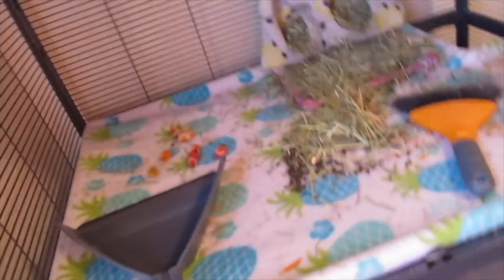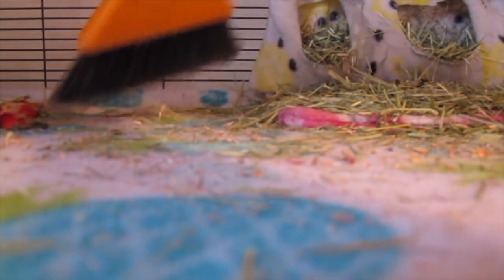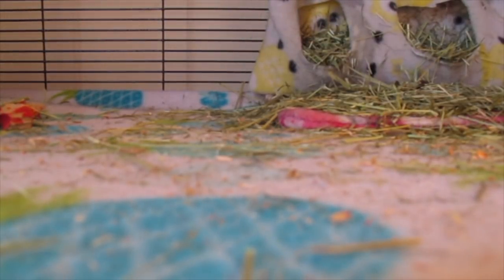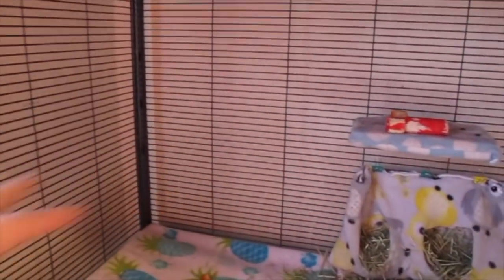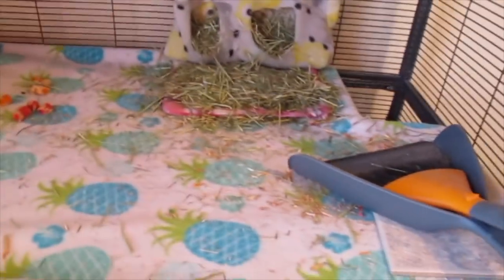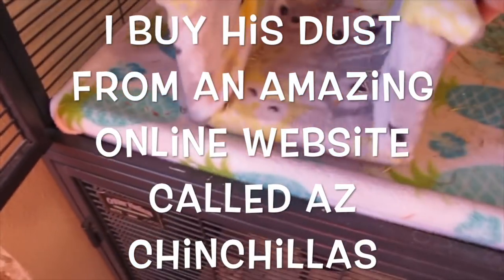I sweep this up and put it here — sorry you guys get a close-up of Merlin's droppings! Anyway, I actually want to do a haul video soon, because every March I buy a lot of Merlin's supplies for the year — hay, food pellets, anything that needs replacing. His water bottle needs to be replaced, I'm going to get new fleece to make a liner, and I might put one of his mini ledges back. March is usually when me and my parents buy Merlin a ton of stuff since we don't really do shopping sprees throughout the year. He actually has a lot of dust, so I don't need to buy more dust.